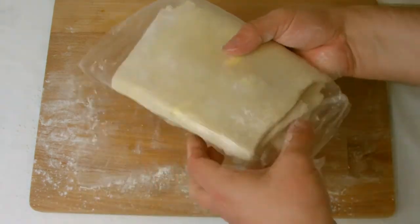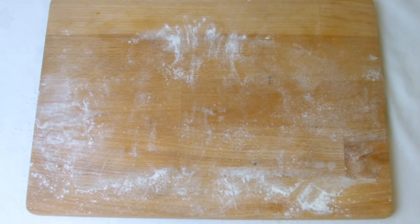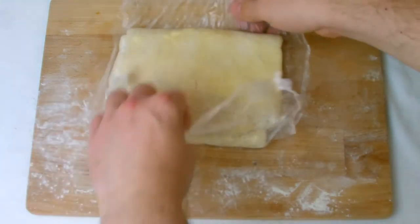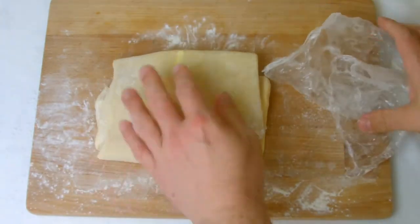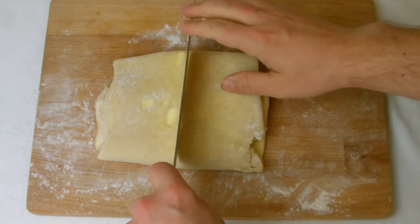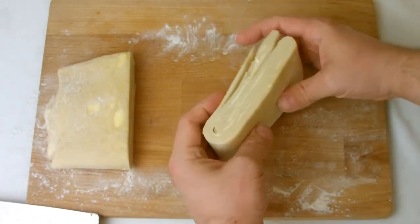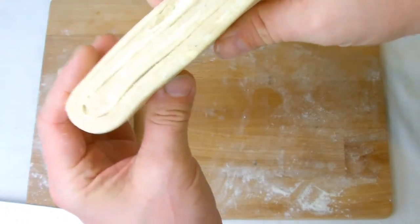Cover the dough again and return to the refrigerator for at least 25 minutes or until you are ready to use. When you're ready to use the pastry, if you slice it in half and look, you should be able to see the different layers of lamination.